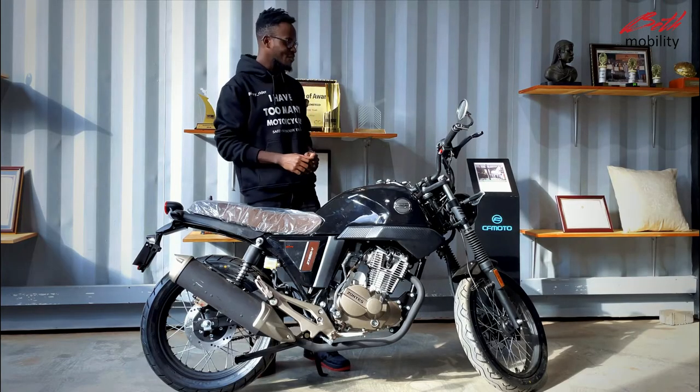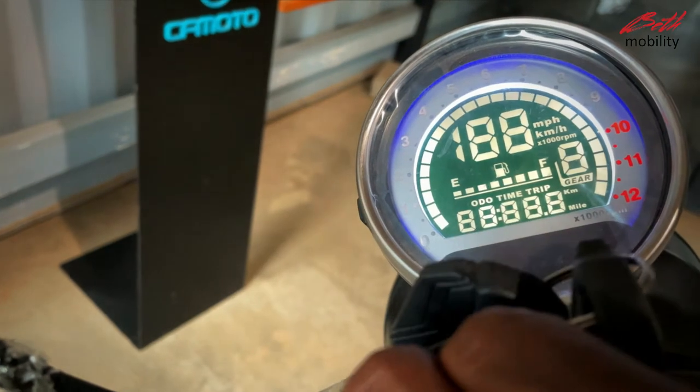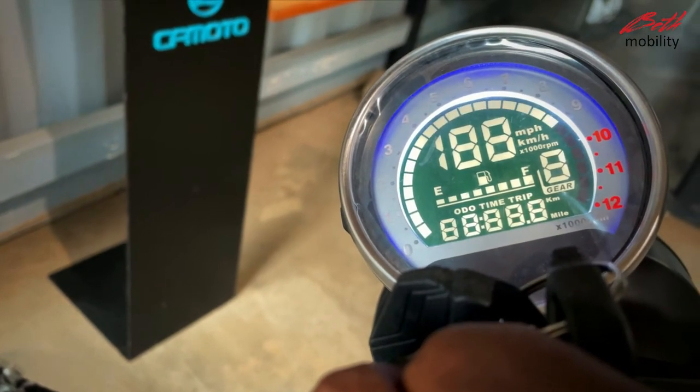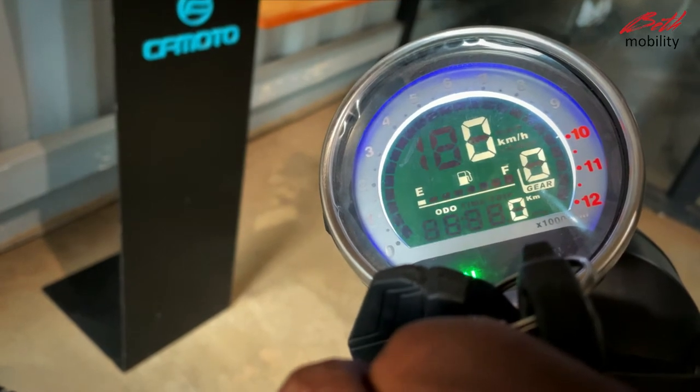The Zontes 250V is equipped with a digital dashboard that shows you the speed and the fuel gauge, and also has a check engine indicator to alert you when your engine needs checking.